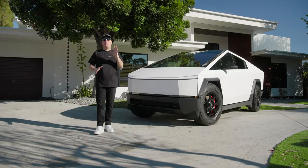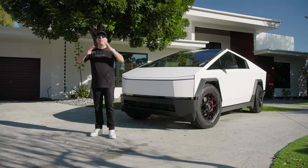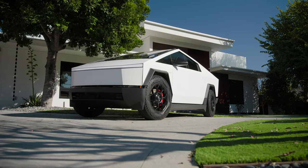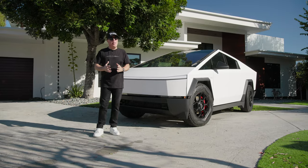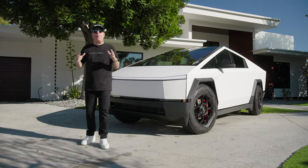So here's my prediction for 2024: the Cybertruck wrap game is going to explode. We are already seeing it, and here today we have our second 3M satin white Cybertruck that we just finished wrapping. It's early on here in 2024 and the wraps are just not stopping.